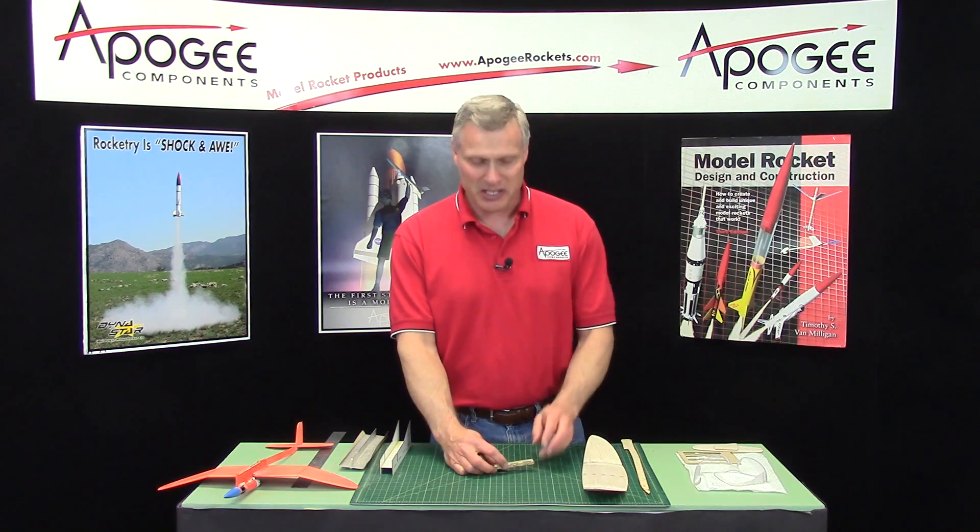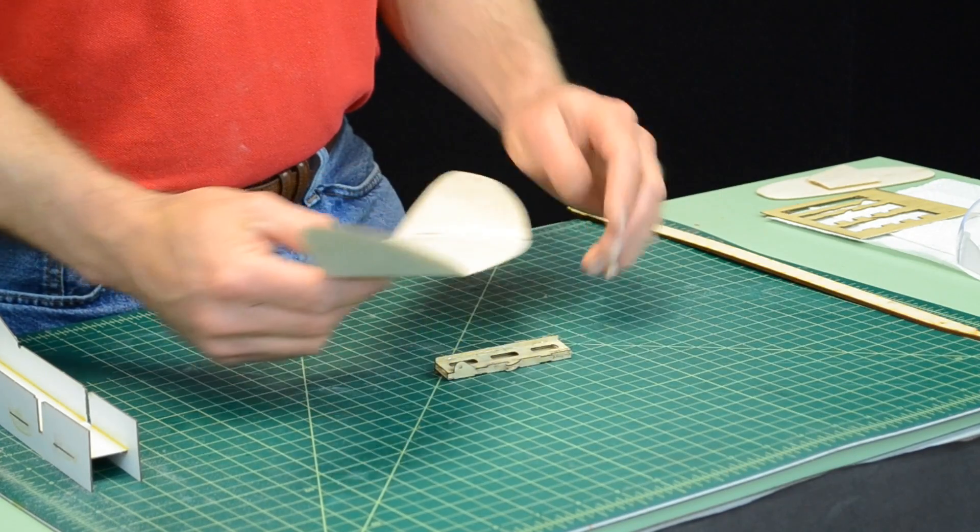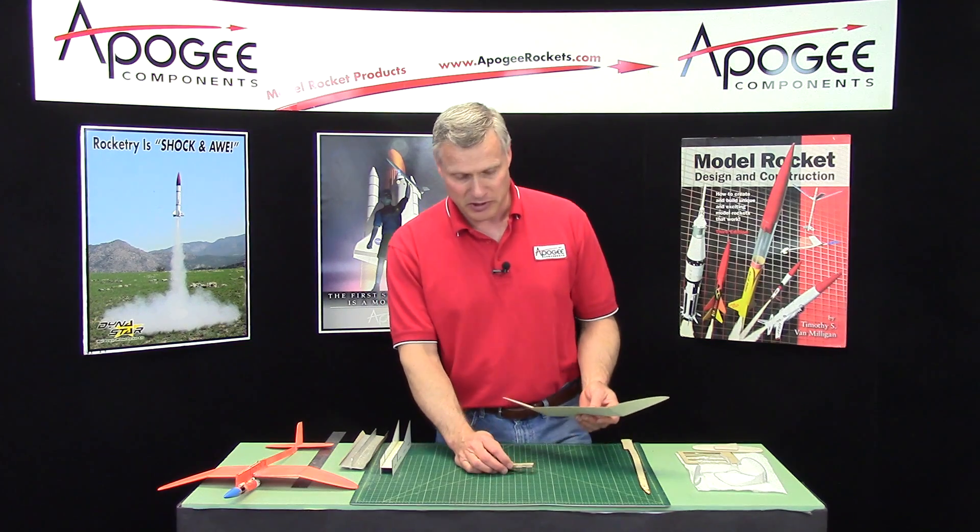In this step in the assembly of the Stratoscale, we're going to mount the wing onto the slide box, which is right here. And this is pretty simple.